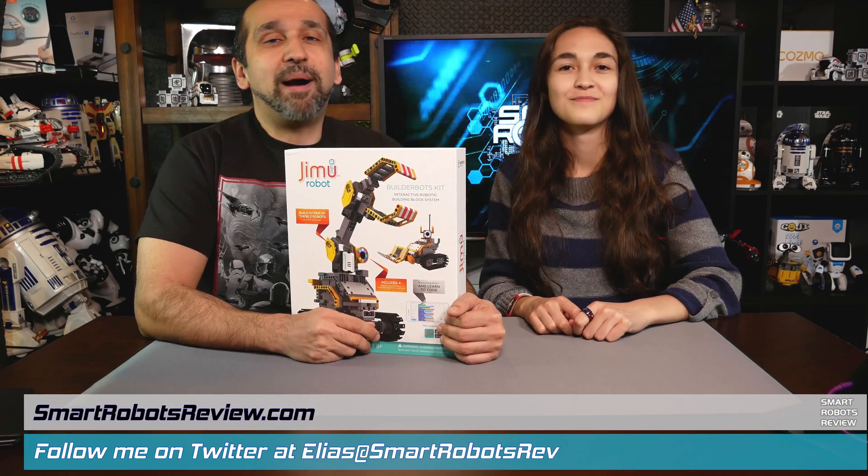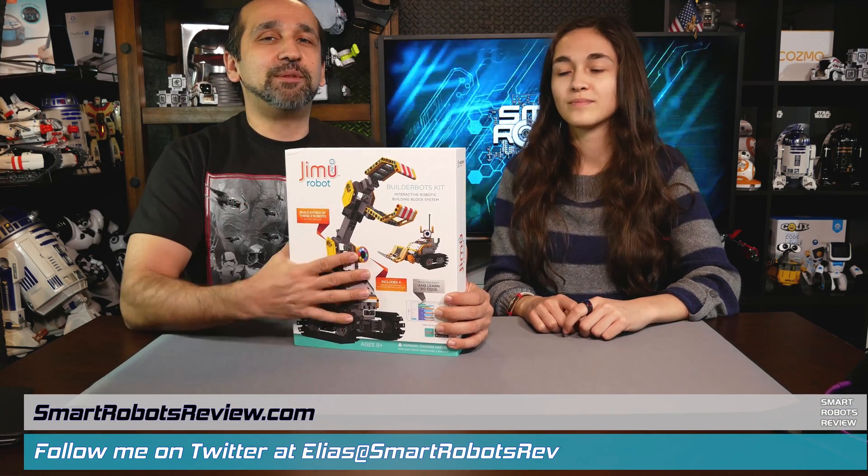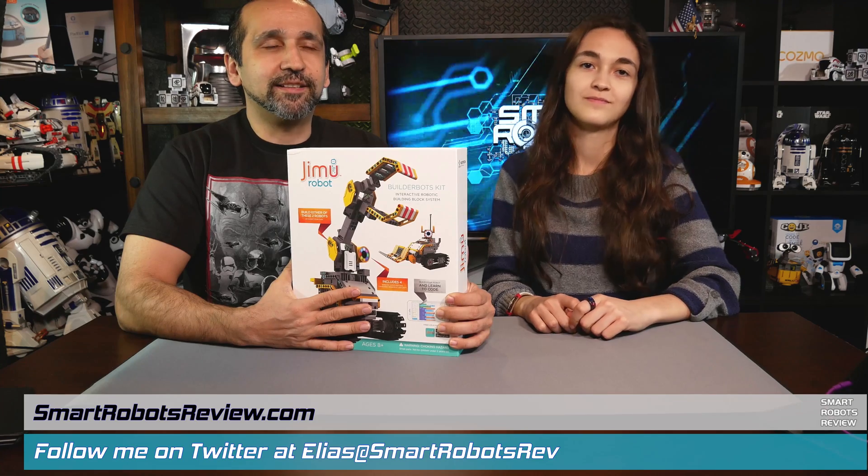On today's Smart Robots Review unboxing, we're looking at the Jimu BuilderBots Robot Kit.